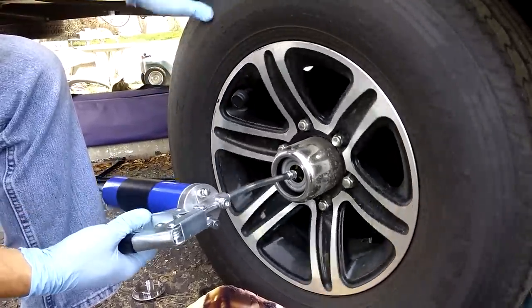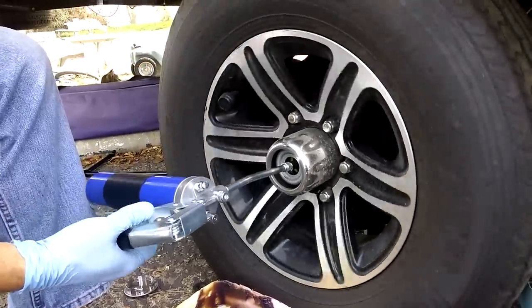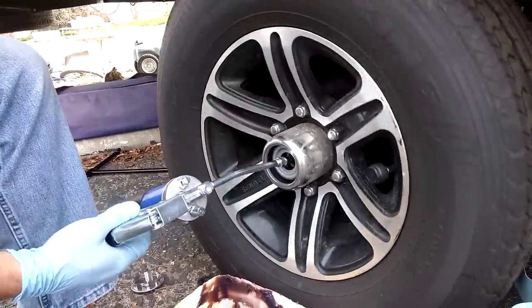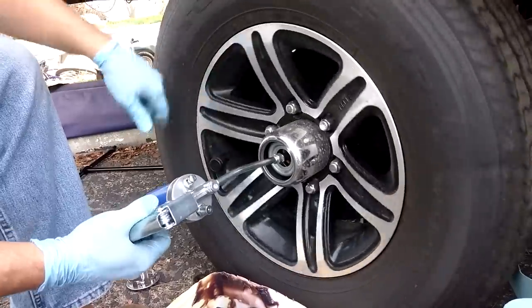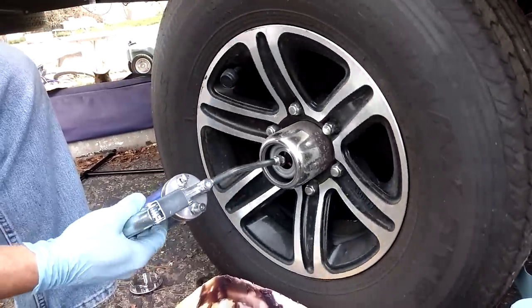Since this is the first time I've done it, it takes almost a whole tube of grease to pump enough to get it to actually start coming out. So it'll take a little while — just keep rotating the tire and pumping and it'll eventually start to come out the front.